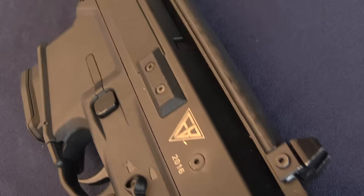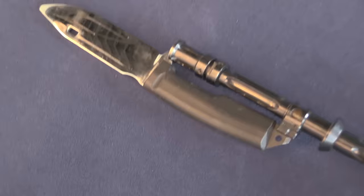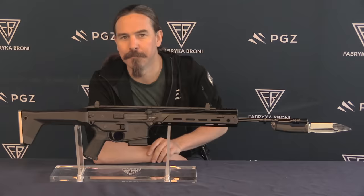What's really interesting to me is there are a bunch of changes that they made to this rifle to make it particularly suitable to the ceremonial role. They did this under advisement of some of the ceremonial troops. This is the very first Grot MSBS adopted by the Polish military, so let's take a closer look.